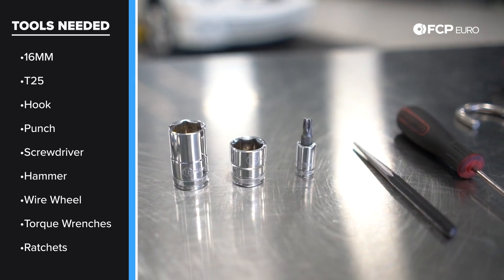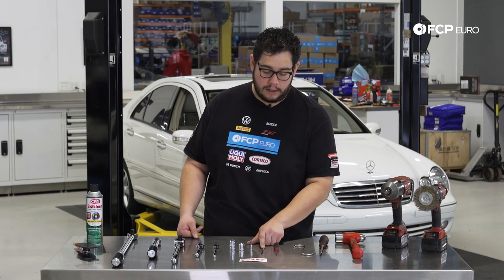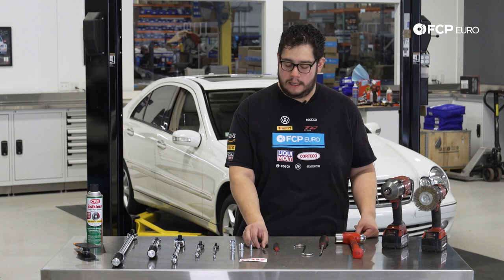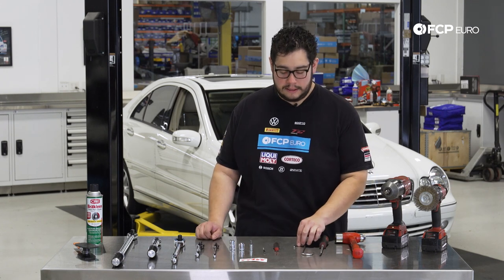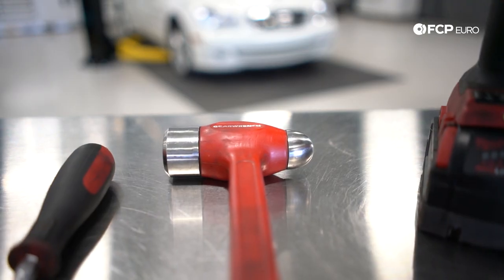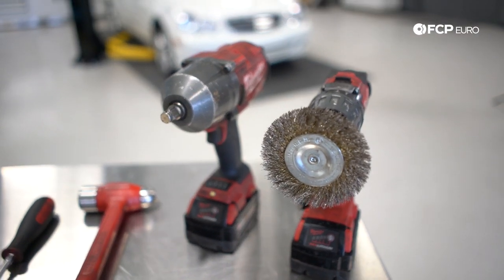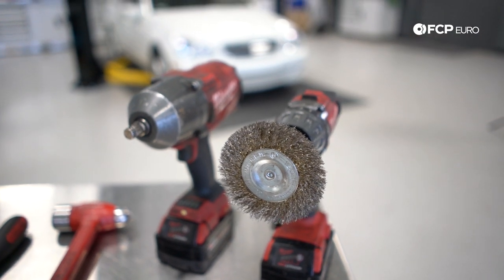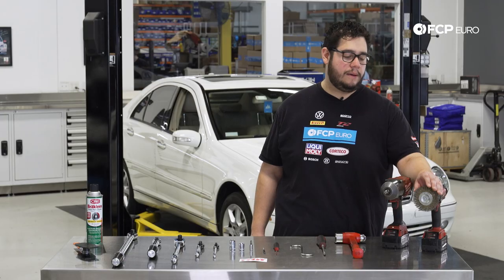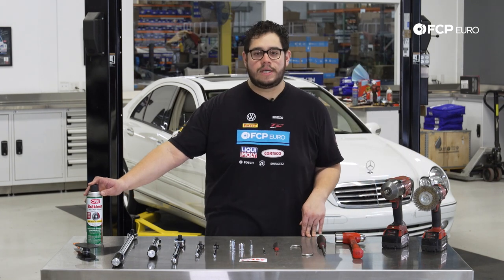For the rear calipers you're going to need a punch — we're using this as an additional punch simply because we're missing a smaller size than a quarter inch, but this is a quarter inch punch. You're going to need this to drill out the pin that holds in the rear pads. A hook to hook our caliper after we remove it, a screwdriver for prying, a hammer for hammering off the rotor, a half inch drive impact gun to get the wheel off, and a drill with a wire wheel attached. You can use emery cloth or sandpaper to clean up the hub — I prefer the wire wheel on the drill, it just makes things a little bit quicker. And as always, some brake clean to keep the job clean.